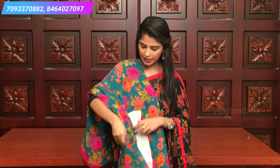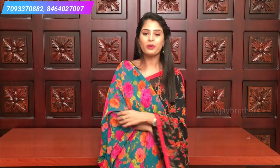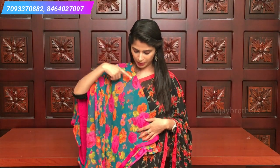Let me show you the last color combination - very, very beautiful. It's a peacock blue, a parrot-like color, combined with pink. The borders and blouse are also pink. The floral prints are very beautiful - orange and pink florals that really elevate the look. Very beautiful color.